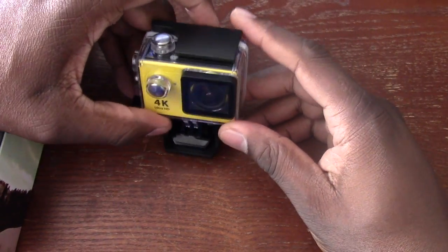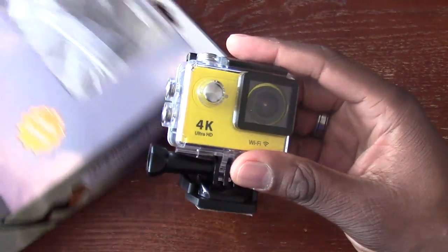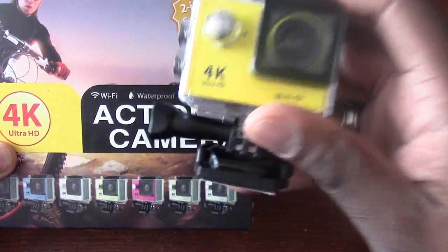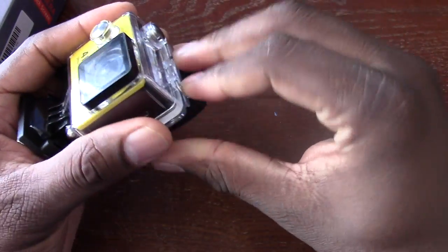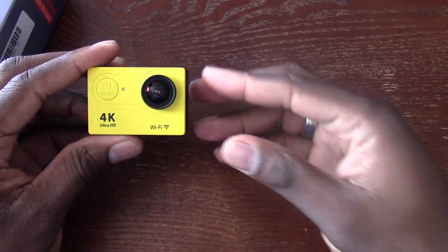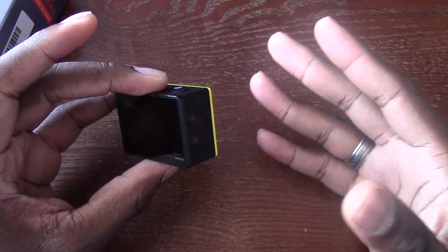Welcome back to another video. This is a 4K action cam that I've been testing. I didn't post an unboxing or anything like that. Here's the box — it comes with a lot of brackets and things you'd expect from an action cam. It shows that it is Wi-Fi capable and also water resistant up to 30 feet when you put it in this particular case. This camera shoots in 4K and also 1080p at 60 frames per second.